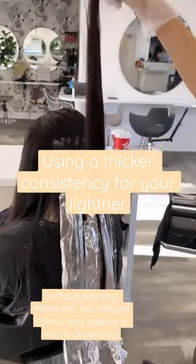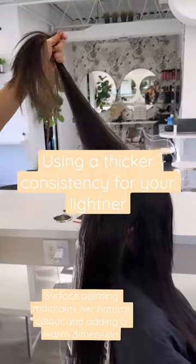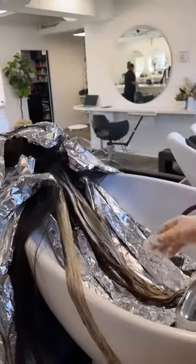This means that it is only on the surface and at the bottom it is not saturated — that is my built-in low light. Every odd section I am doing a V and it is saturated completely to the other side.